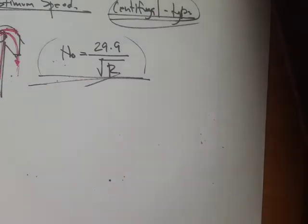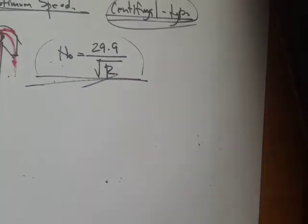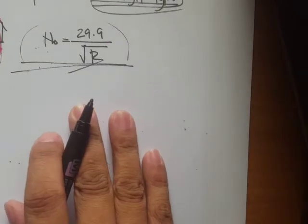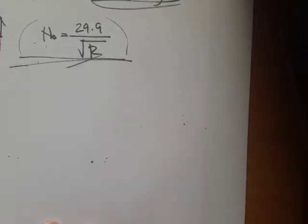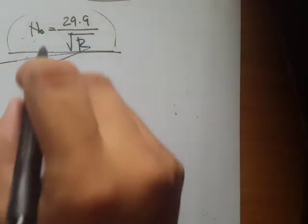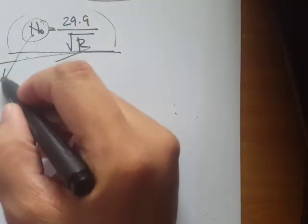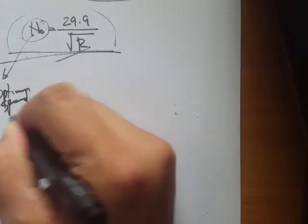I want to highlight this equation because, if I remember correctly, it actually appeared on the board exam when I took it. It is not just a classroom formula — it is part of our profession.